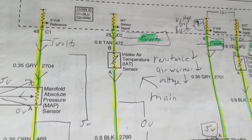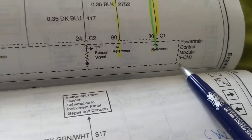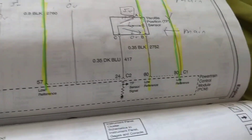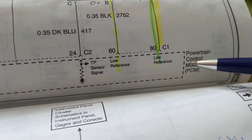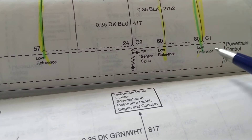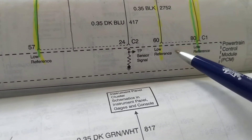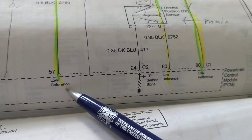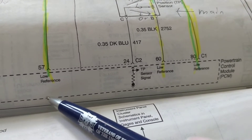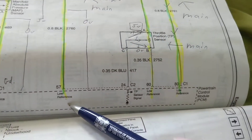Number two, as we spoke about, the grounds over here — these are grounds given by the computer. This is the actual schematic from the dealership, from Chevy. The dotted line represents part of the computer called the PCM — Power Control Module — pin 57, pin 24, pin 60, pin 80. When it says 'low reference,' that means the computer is giving me a ground. Maybe there's a transistor that goes to ground, a switch — whatever it is, all we know is we're getting a ground.